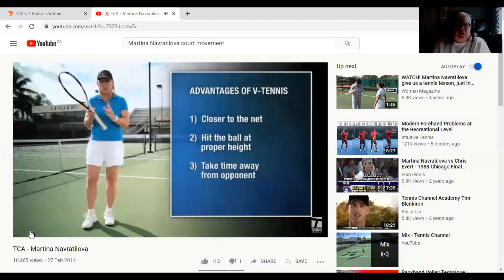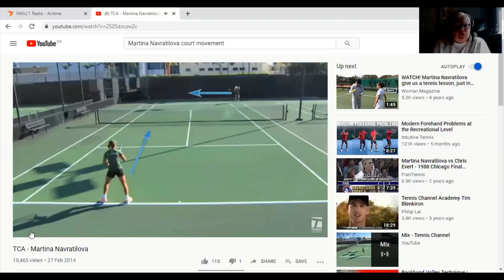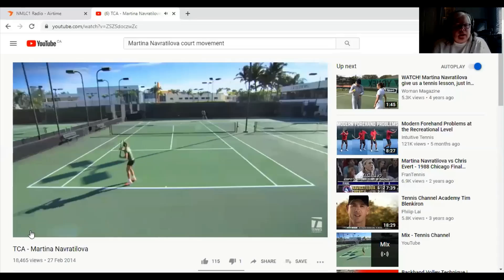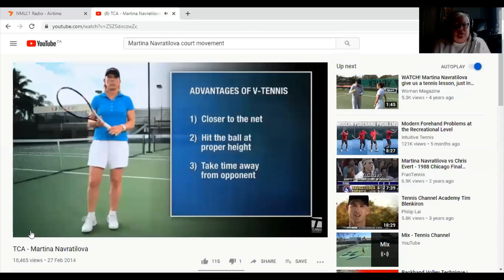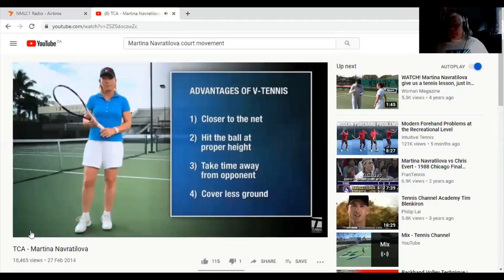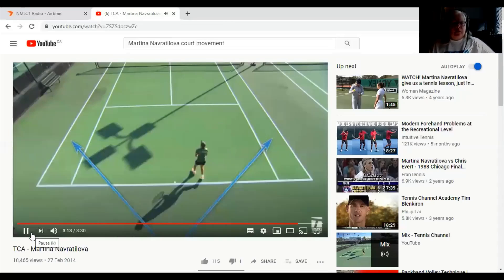The third advantage is you're taking time away from your opponent — she's set and she can hit down the line without giving her opponent any time. Look at how far she goes on lateral movement as opposed to V tennis. And she talks about how you're saving energy in a long match. This is a way to move smarter on the court at the baseline.